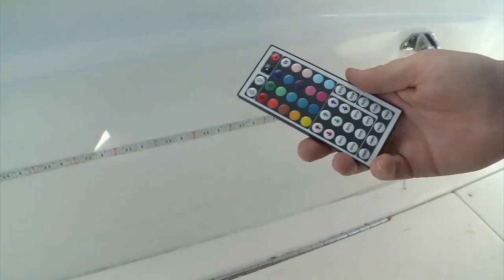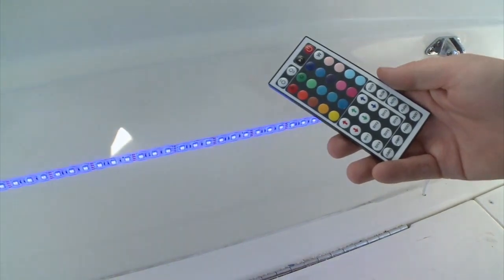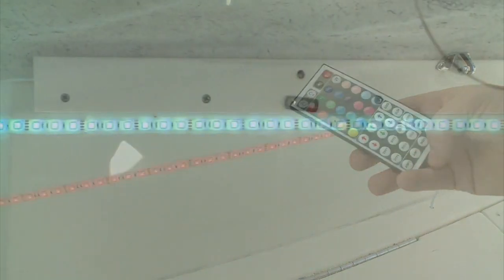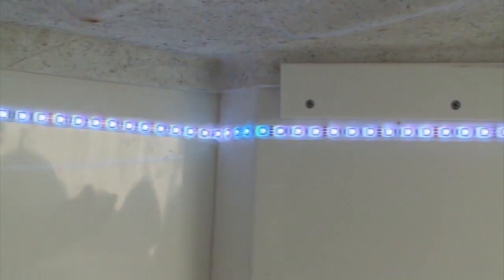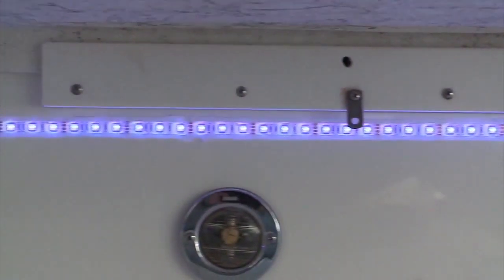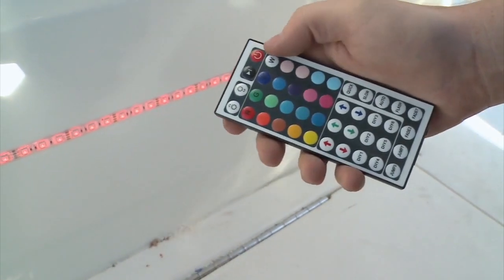The remote gives 20 preset colors and also flash and fade options, so you can customize your party — though waiting until it's dark to get the full effect is worth the time. This is two out of five in terms of difficulty, and that's only because of some basic wiring, but nothing a novice can't handle.